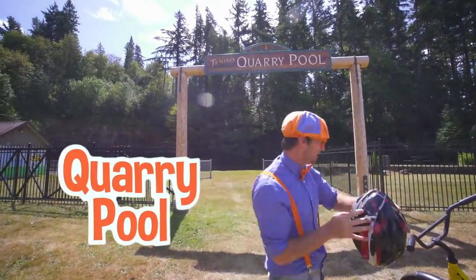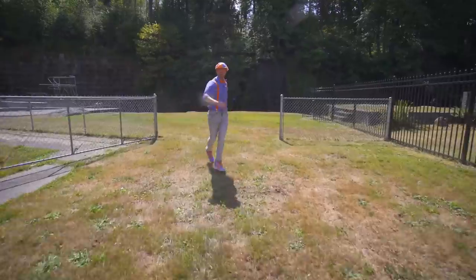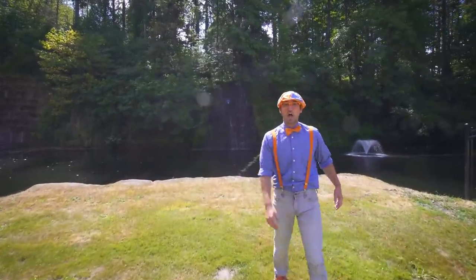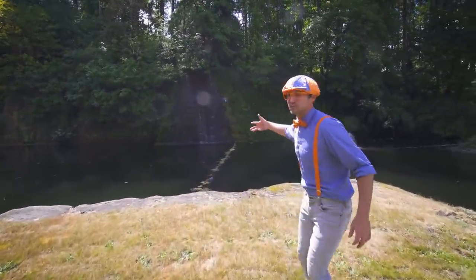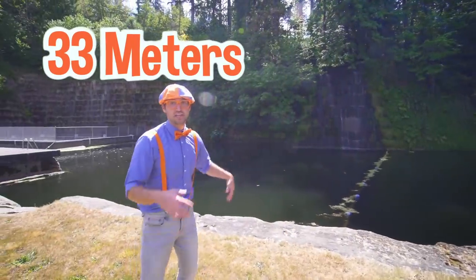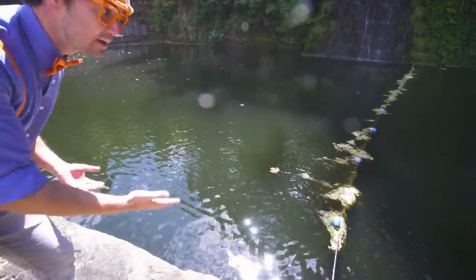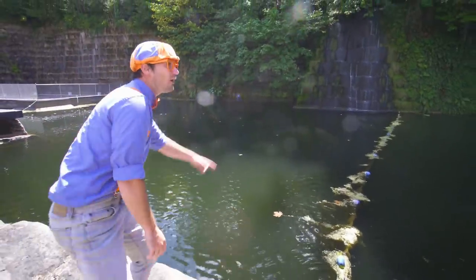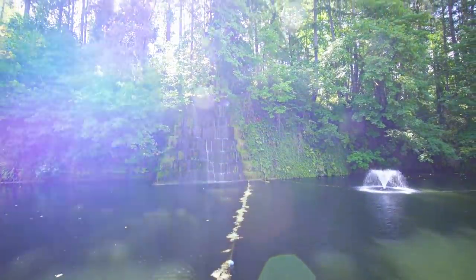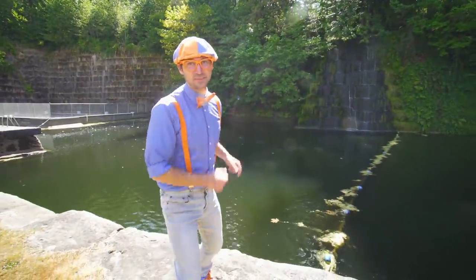This is the quarry pool. Let me show you what it's like in here. Wow, this used to be a giant hill that came out to here, but then people way in the past dug it out. It's about 100 feet — that's about 33 meters deep — so you cannot touch the bottom. You can actually swim in this place, and there's a waterfall over there. This definitely looks like a fun place to swim.